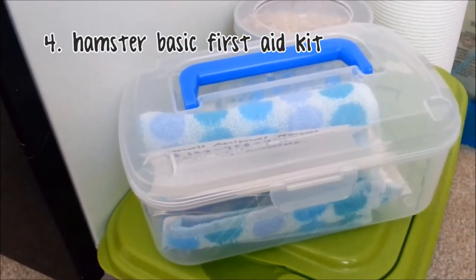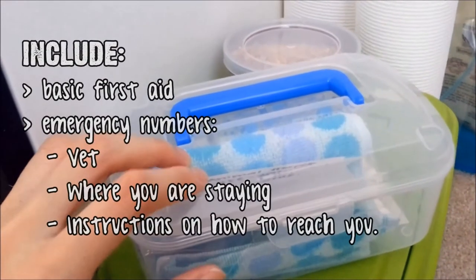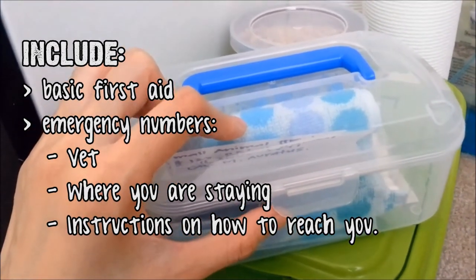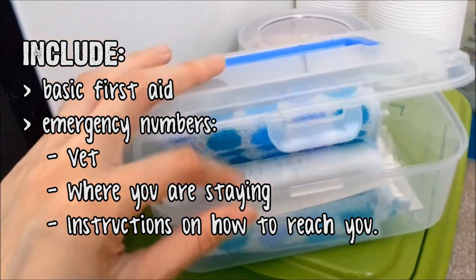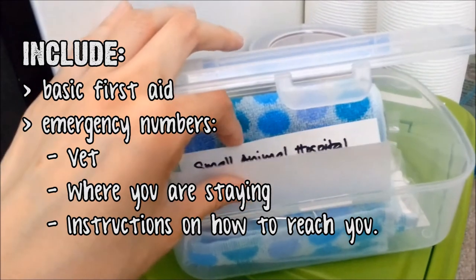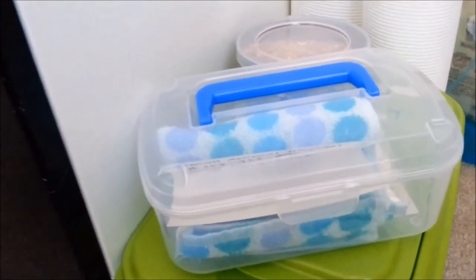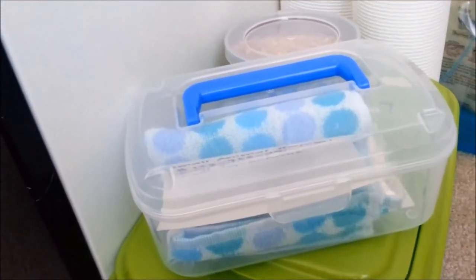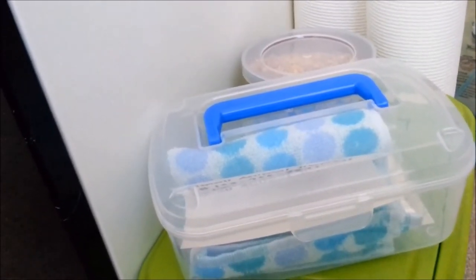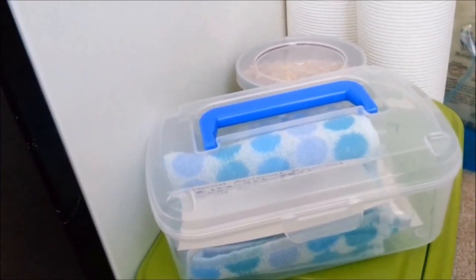Another thing I highly suggest would be to have a first aid kit alongside your hamster supplies. Within your first aid kit should be not only the basic things needed to take care of your hamster in an emergency state, but also the emergency numbers of your vet and where you're going, so that your caretaker can contact you when there's a problem. I'll probably do a video on my first aid kit another time.